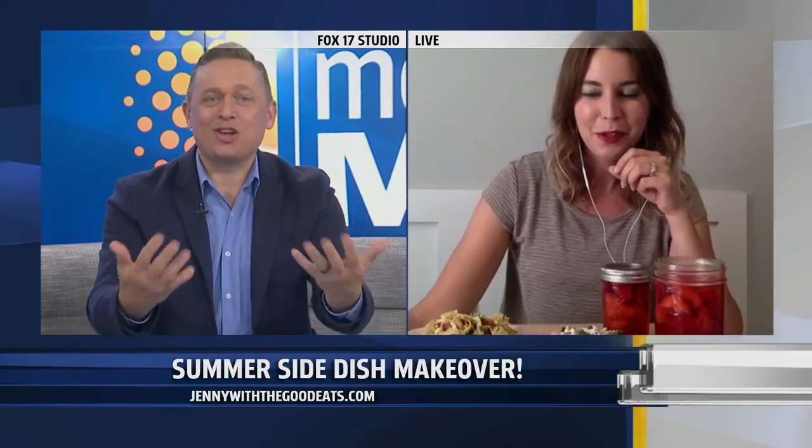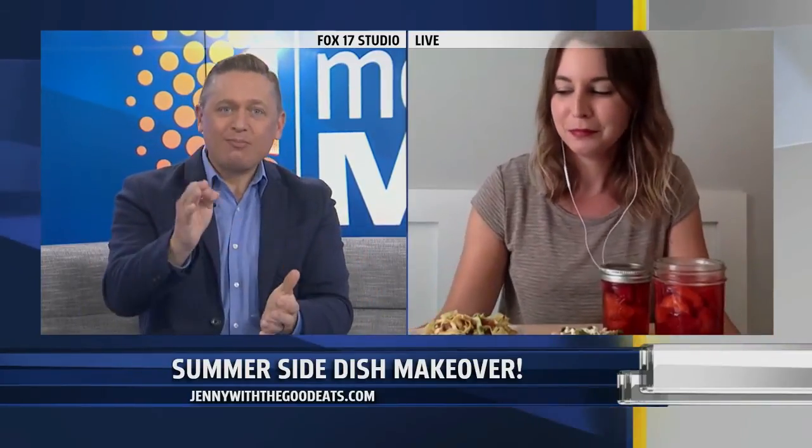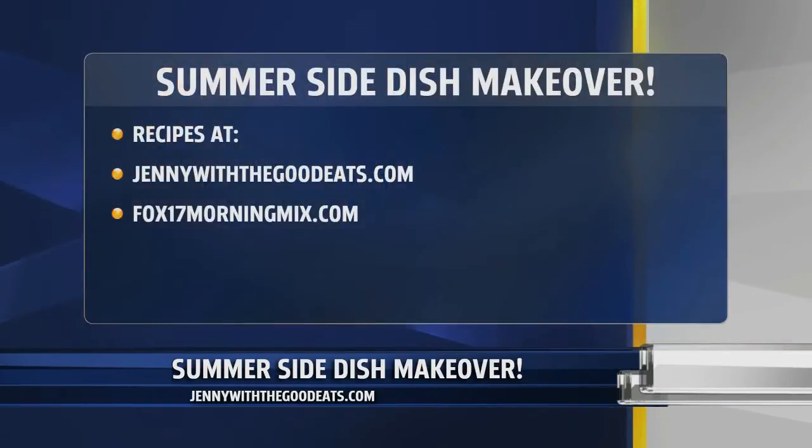It's good to eat with you. Thanks for bringing this food over — this is amazing, it's like you're in the studio. The summer side dish makeover with Chef Jen. You're going to want these recipes — you definitely want that potato salad. Go to jennywiththegodeats.com or fox17morningmix.com to find all the recipes there.